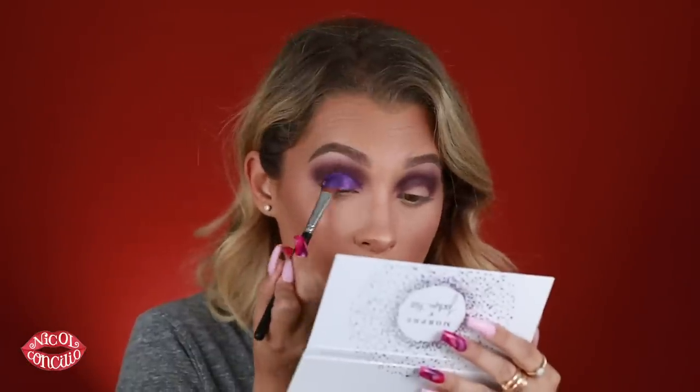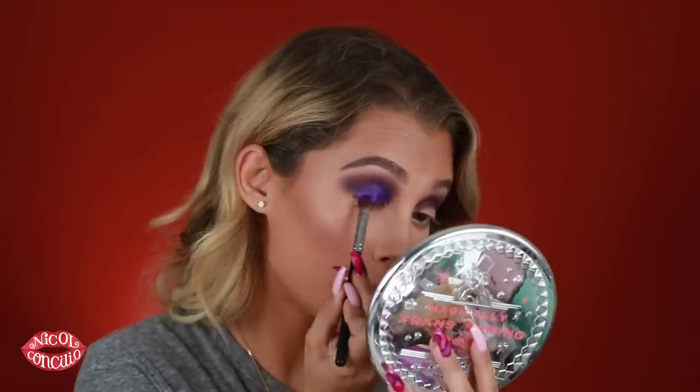I know it looks absolutely nuts right now, but it's going to come together. I'm using my Morphe M224 with a little bit of Mac Fix Plus. Now I'm going into the shade Gem — this shade caught my eye as one of the star pieces of the show, and I knew right away I wanted to create a look around this color. I'm popping it on. So pretty — I love a good purple eye. I'm kind of creating a little bit of a cut crease here. This is a really pretty eyeshadow color. Once you add that lid color, you see how it comes together — it goes from looking like a mess to BAM, a completely different look.